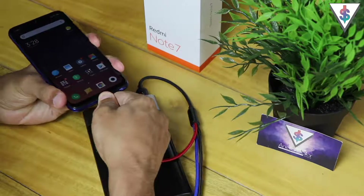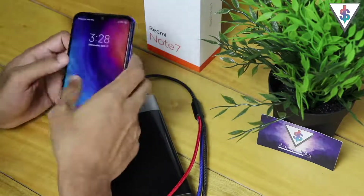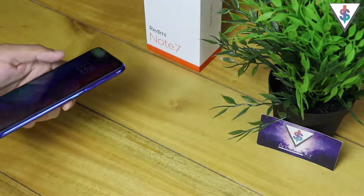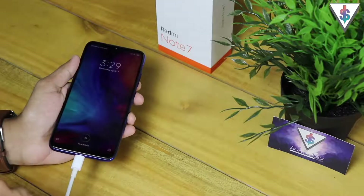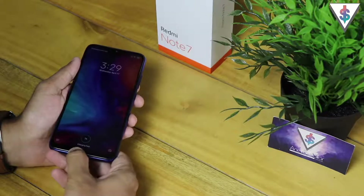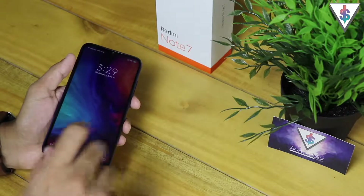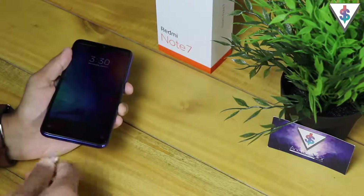A pro tip: the Redmi Note 7 actually supports Quick Charge 4, but the charger that comes in the box doesn't support Quick Charge 4 as I mentioned in my unboxing video. Definitely go ahead and pick up a fast charger. I have a Quick Charge 4 compatible charger here — if I plug it into the Redmi Note 7, it shows 'Charging fast'. You can make use of this fast charging capability with the right charger. I'll have links for some fast chargers in the description.